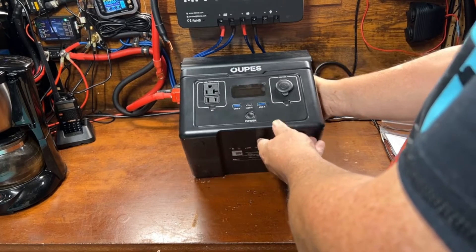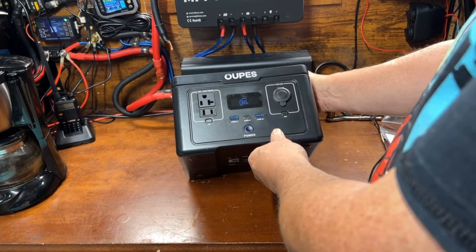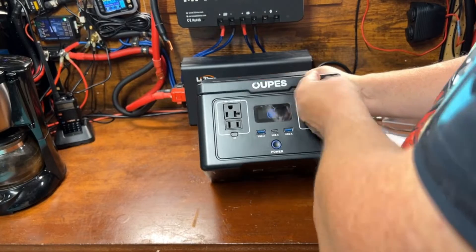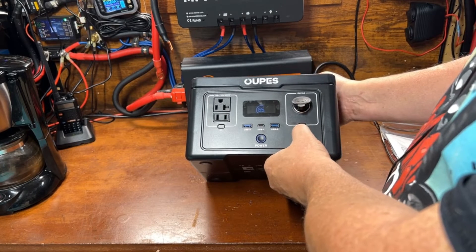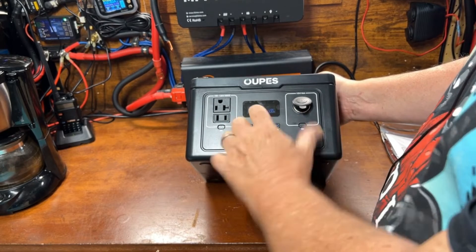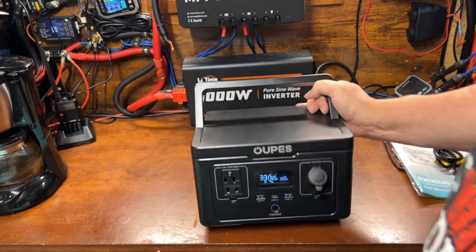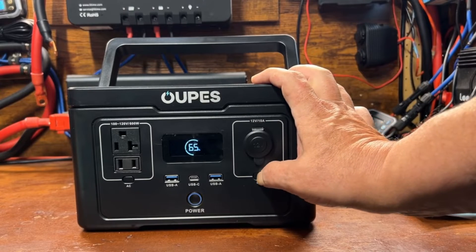I'm seeing this for the first time right along with all of you. We've got a power button, and it comes at 65% charged. We've got a 12-volt 10-amp cigarette lighter plug, and each side has its own button — so you'd power your DC on here. To power on the DC plug you push the DC button and the lights come on.